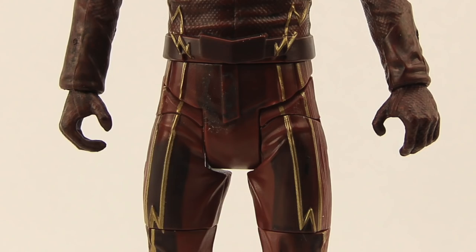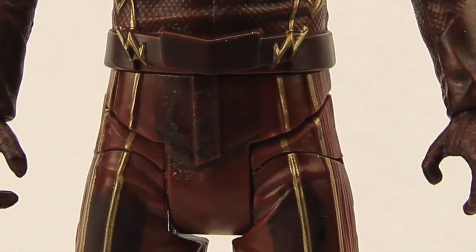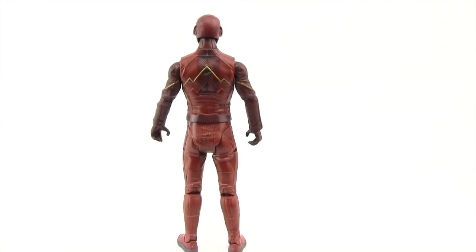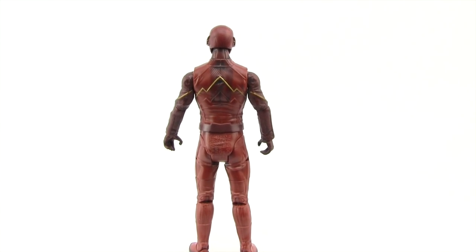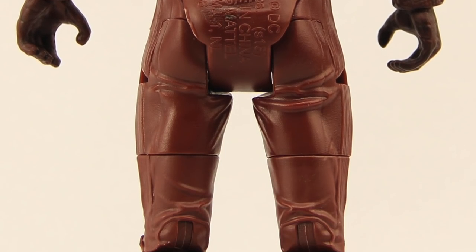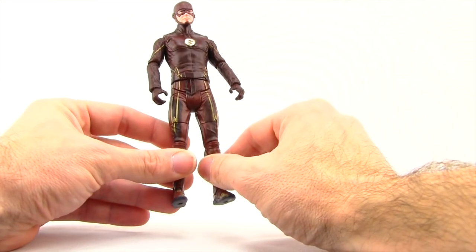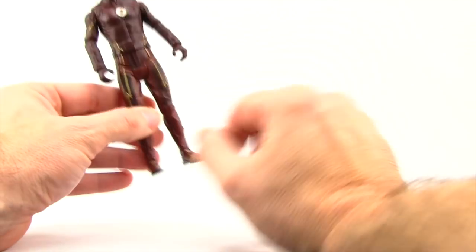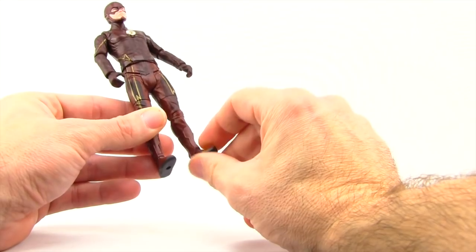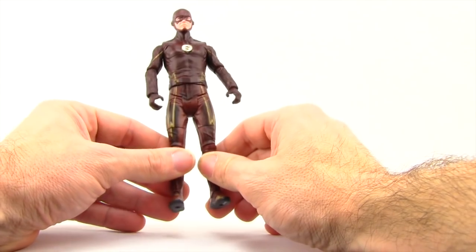There are some splotches down on the waist section, but other than that it's a pretty solid paint job. The back of the figure doesn't have as much wash work as the front, but it's otherwise nicely detailed with the gold trim. There is a lot of writing on his backside, but it looks pretty good from behind. On the front, going down his leg, the gold trim is quite nice, and even on his boots they've got the gold trim. Overall, a pretty decent job with the paint and sculpting.